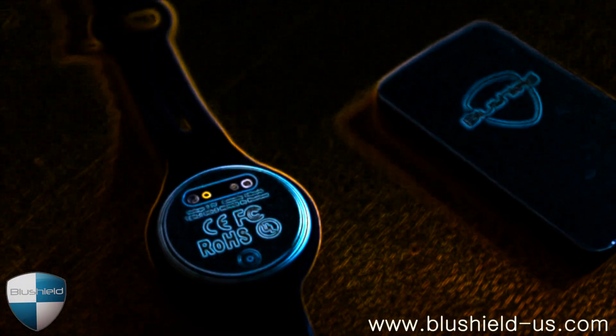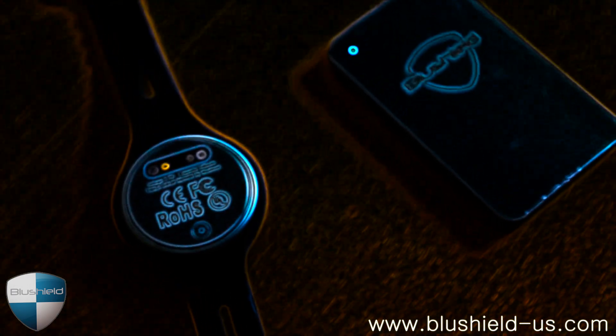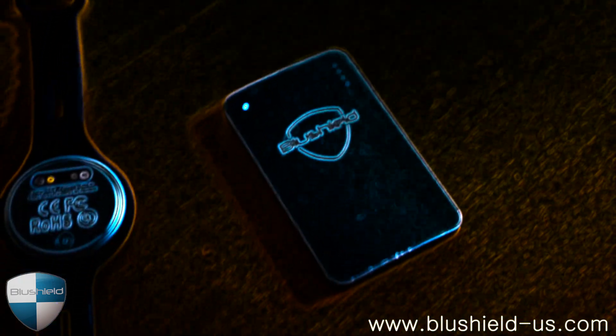My name is Brandon Amalani and in this video we're going to be discussing our EMF protection products from Blue Shield. These devices have been developed over the last 30 years. If you're not familiar with the product line, definitely go check out blueshield-us.com — that's Blue Shield with no E — blueshield-us.com. We have a lot of animal research, human studies, and information about this algorithm, the microprocessor technology, and how this technology works.